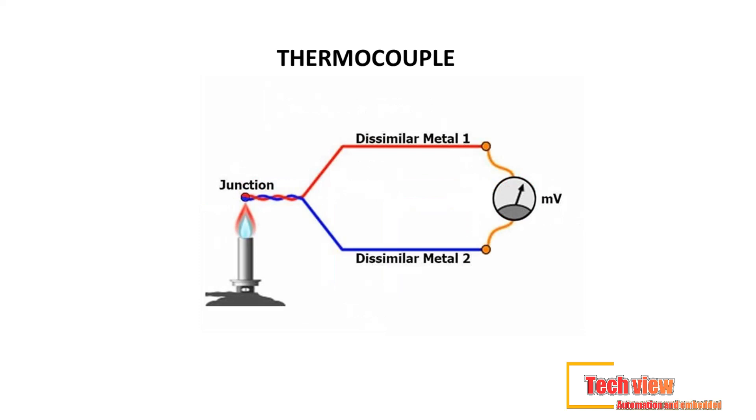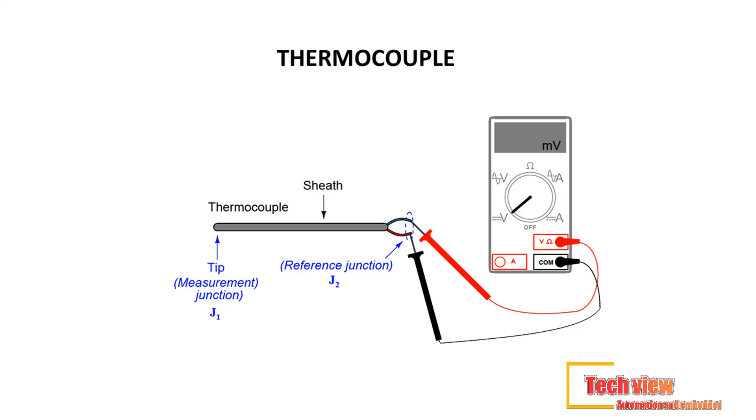The output of a thermocouple depends on the type of thermocouple it is. The normal thermocouple categories include types J, K, T, E, and N, which are called base metal thermocouples; types R, S, and B, which are called the noble metal thermocouples; and types C and D, which are called the refractory metal thermocouples.